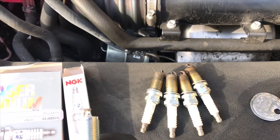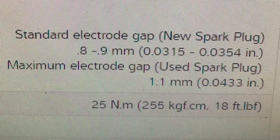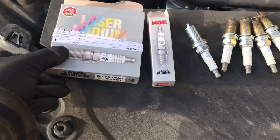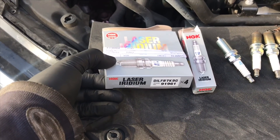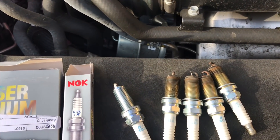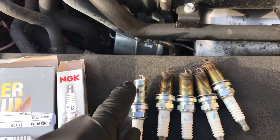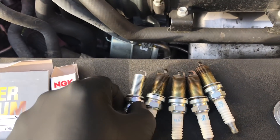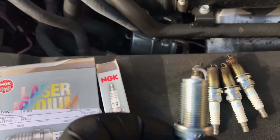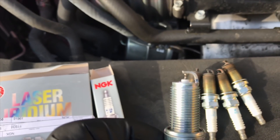I'll link up the spark plug gap spec and the torque spec in the description. If you notice, there's no anti-seize on the old threads of the spark plugs we took out — NGK does not recommend using anti-seize on any of the spark plugs they sell because it interferes with the grounding of the spark plug. So I'm going to be installing these dry, and I recommend you do the same. I got this information straight from NGK themselves.